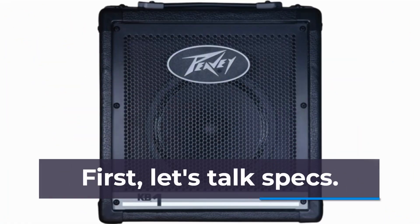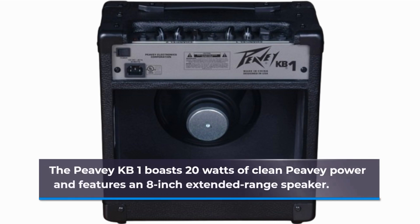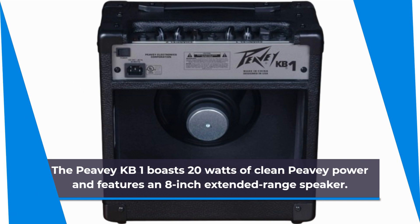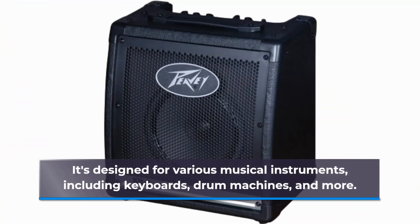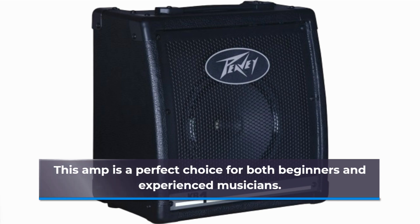First, let's talk specs. The PVKB1 boasts 20W of clean PV power and features an 8-inch extended range speaker. It's designed for various musical instruments, including keyboards, drum machines, and more. This amp is a perfect choice for both beginners and experienced musicians.